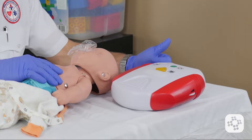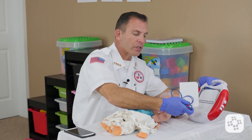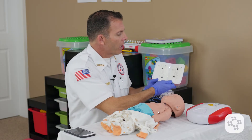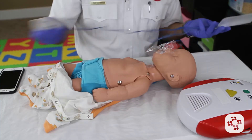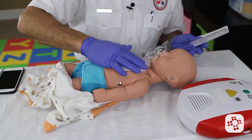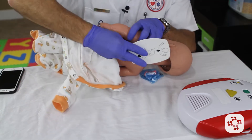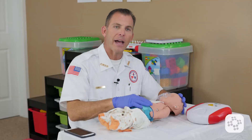The AED prompts us to attach pads firmly to the person's chest as shown. As we turn the AED over, it has two sets of pads: the pediatric size pads and the adult size pads. In this case, we obviously want to use the pediatric size pads. When we open up the pads, you'll see a diagram showing where to place them. We take the first pad and place it right on the center of the chest, making sure it's stuck well and not peeling up. Then we take the second pad, carefully rolling the baby onto its side while protecting its head and neck, and place it in the appropriate location between the shoulder blades on the center of the back, then roll the baby back onto its back.